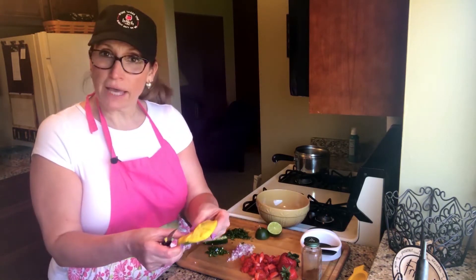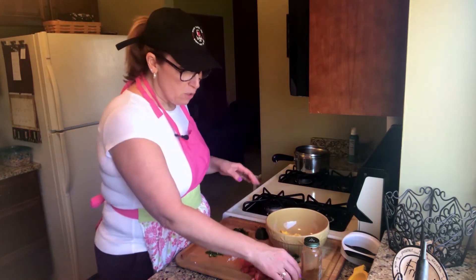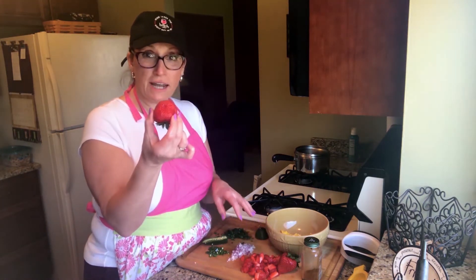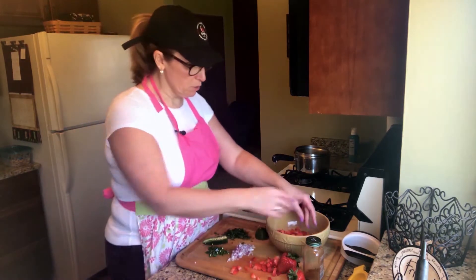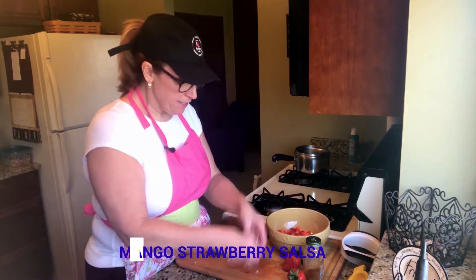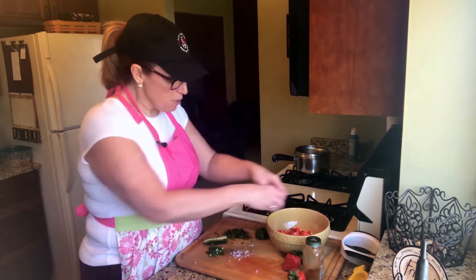See how simple that was — not a lot of waste and you don't make a big mess, so that's my tip of the day. Now we're going to mix all the ingredients together. These strawberries I found were amazingly sweet and juicy — they're pretty big, so I only used three to get about a half to three-quarter cup. We're going to go ahead and put that in there. This is going to be such a pretty salsa! We're going to add our purple onions.